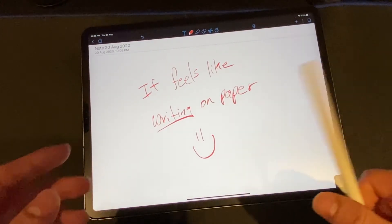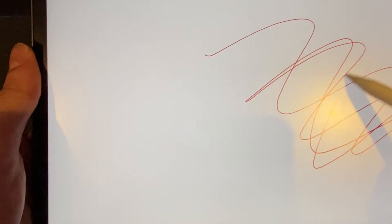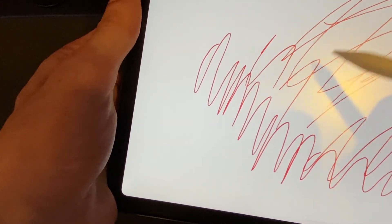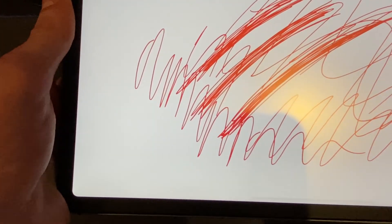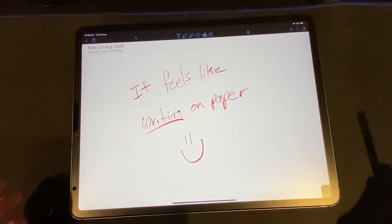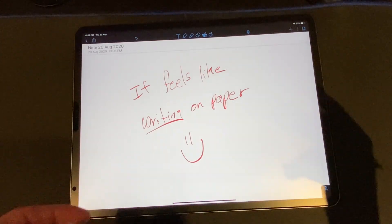So it actually feels like writing on paper — and if you can hear it, that sound confirms it. That's it, guys! If you found this video helpful and enjoyed it, please like, subscribe, and comment if you have any questions. I'll be replying. Thank you for watching — peace out!